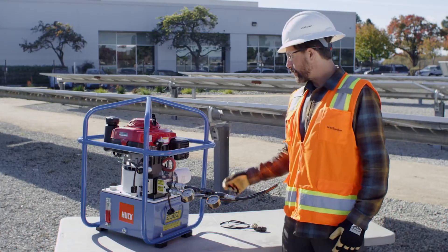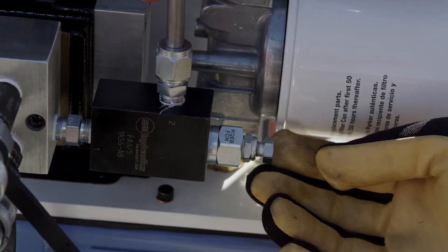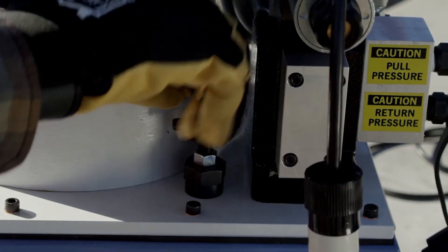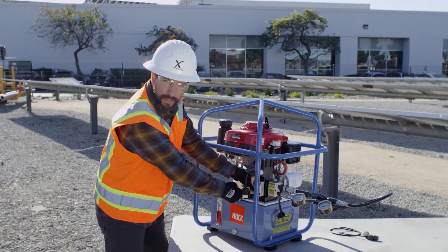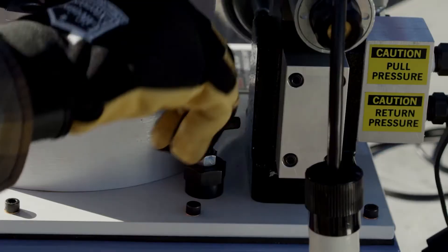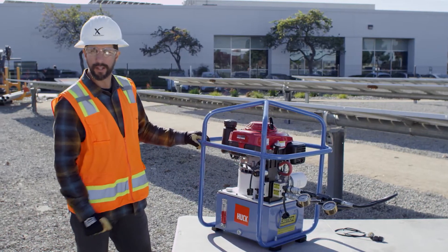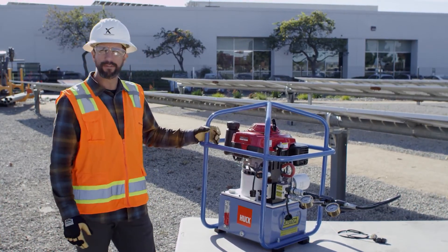To adjust the return pressure, we have a bolt here with a lock nut. To adjust your pull pressure, we have a little T-handle here, which also has a lock nut. Obviously, you first have to loosen your lock nut before you make any adjustments. To reduce pressure, you will turn the bolt counterclockwise. To increase pressure, you're going to turn it clockwise. Each half turn equals about 150 psi.